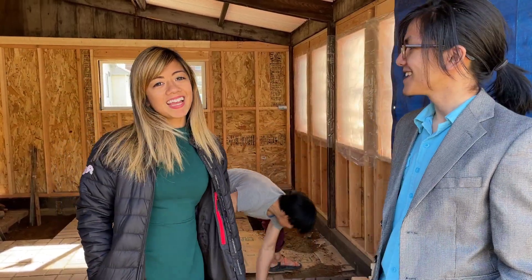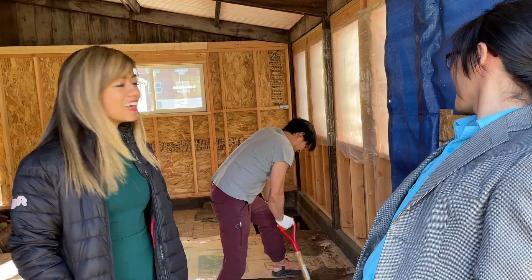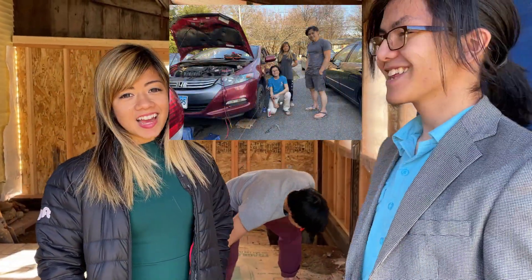Hi, I'm Ayman. Hi, I'm Amira. This is Teddy. You may remember him from some of our previous videos — the pizza one and the aligning the tires one.